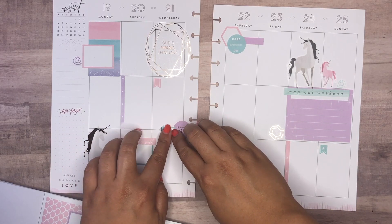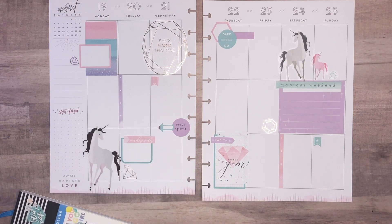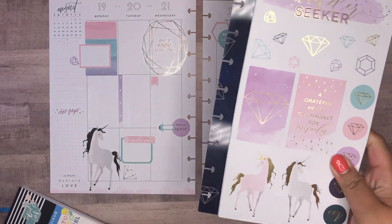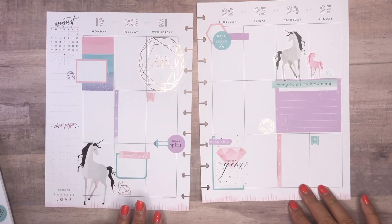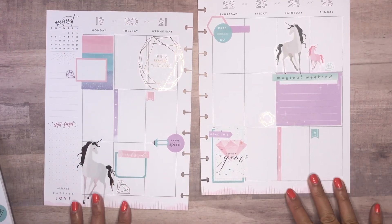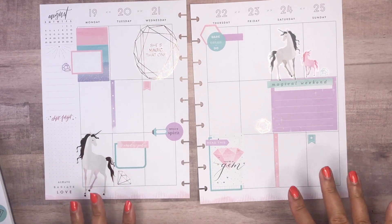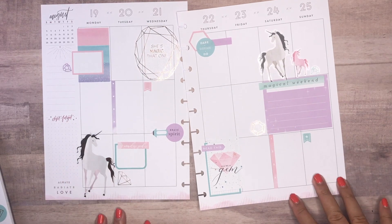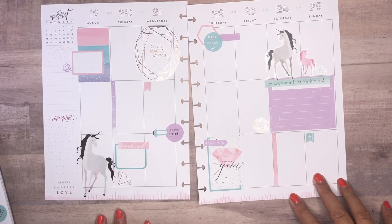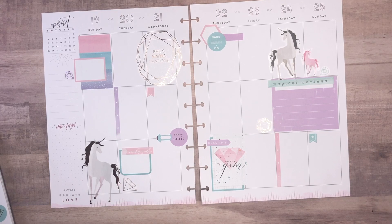I'm liking this — it feels nice and balanced. I ended up using this sticker book and this sticker book, and that is it. This is the Dash of Plans color August challenge. Thank you so much for taking the time to watch this video — I truly appreciate it. If you liked this video, please click like. If you have any questions or comments, feel free to leave them below. If you don't want to miss any of my videos, go ahead and hit that subscribe button.